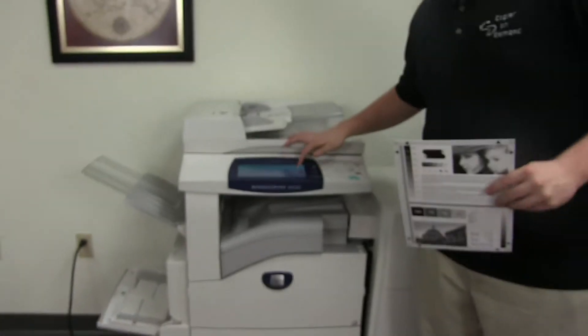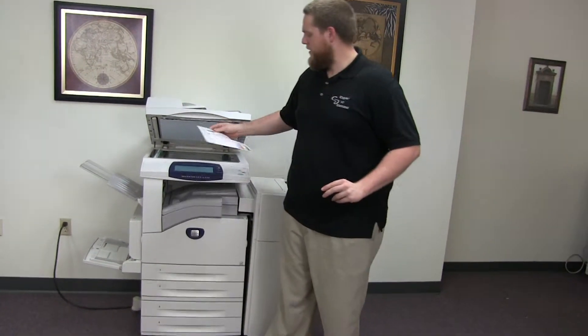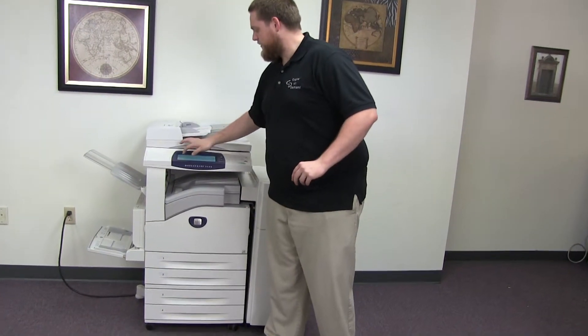Okay, now we'll go ahead and run a few test copies to show the copy quality on this machine. Here we have our copy test chart, and we'll just go ahead and run two black and white copies.